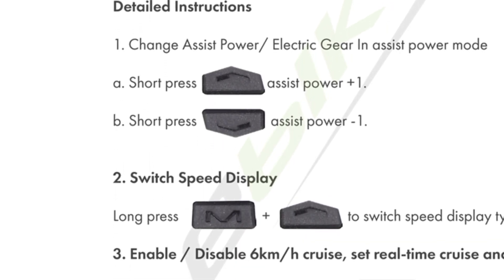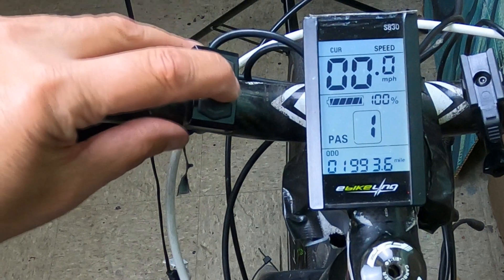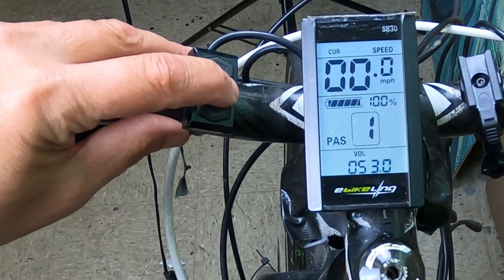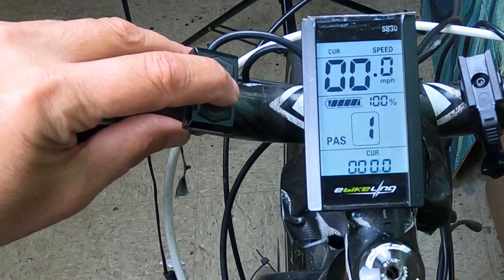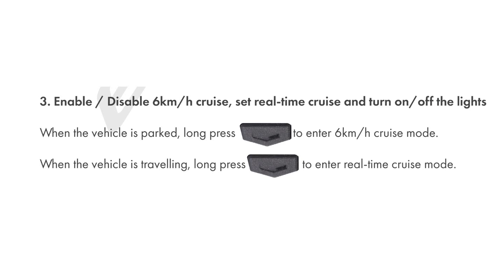If you have additional settings, you can find manuals online pretty easily. One function I have to mention — because I learned this the hard way — is that if you hold down the bottom arrow key for five seconds, it'll go into cruise control, which automatically puts your bike moving at about six kilometers an hour. I was off my bike last week, standing there, and I inadvertently hit the button and my bike started to take off, so I had to wrestle it to the ground. I turned off the battery and got the bike back.